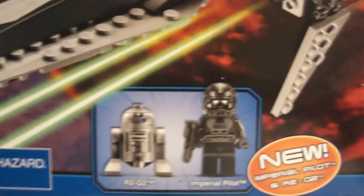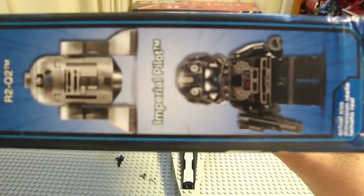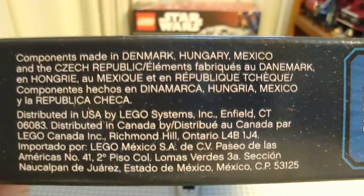And here's an action shot of it. Two minifigures: R2-Q2 and Imperial Pilot. Let's get a picture of them. Its components are made in Denmark, Hungary, Mexico, and the Czech Republic.